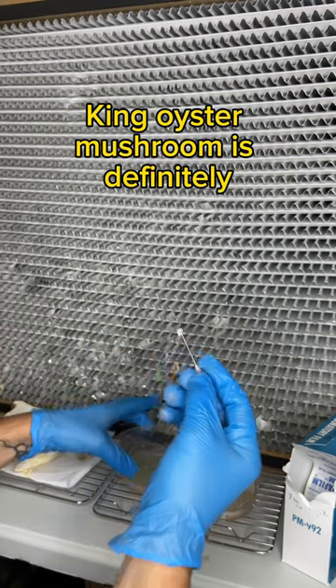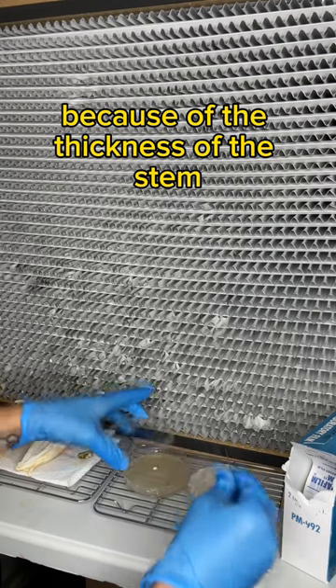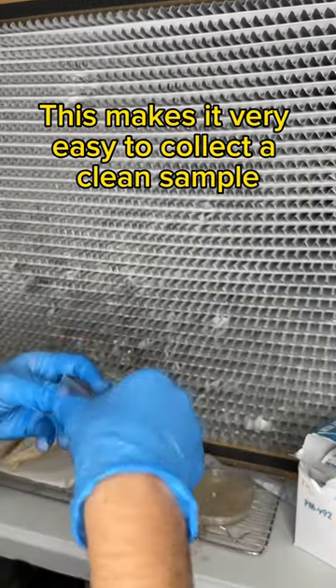King oyster mushroom is definitely the easiest mushroom that you can clone because of the thickness of the stem. This makes it very easy to collect a clean sample.